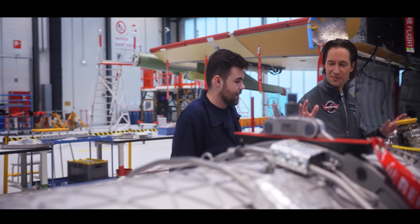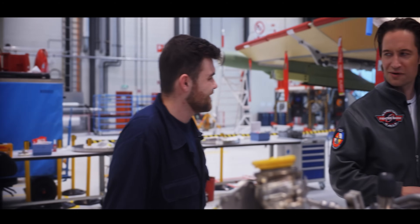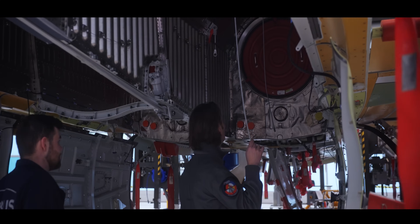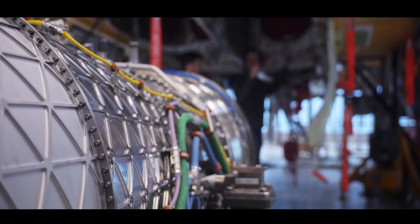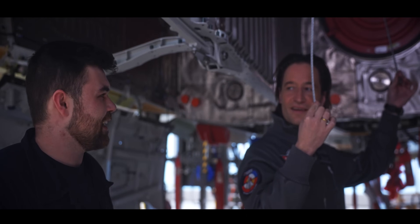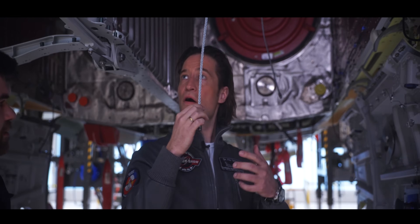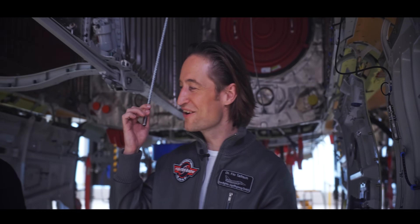This is where the EJ-200 engines are put into the Typhoon — two of them per aircraft. How do you do that? It's like fishing. You can see the two rails — we hang the engine down on only those two rails, hang it up outside, and guide it in. You only need three persons and it takes about two to four hours. So in about two hours, you've got both engines in the jet.